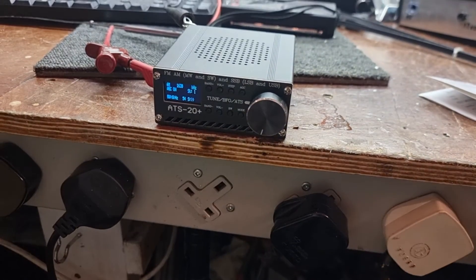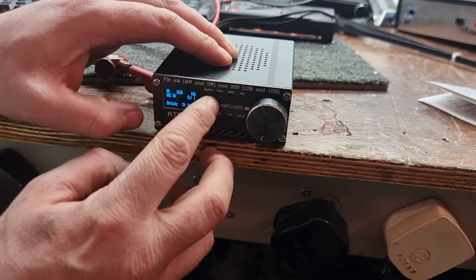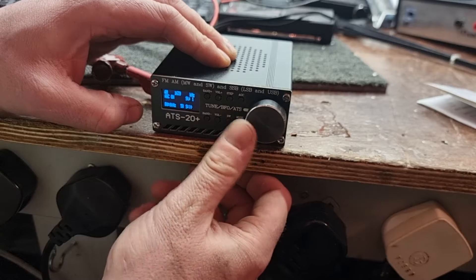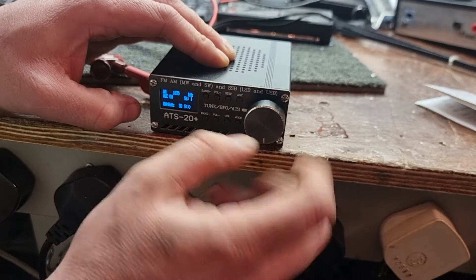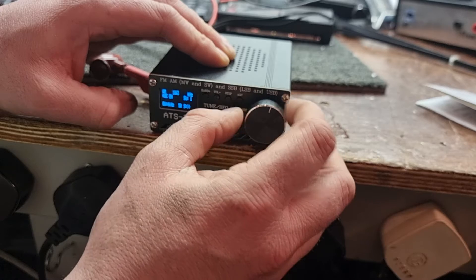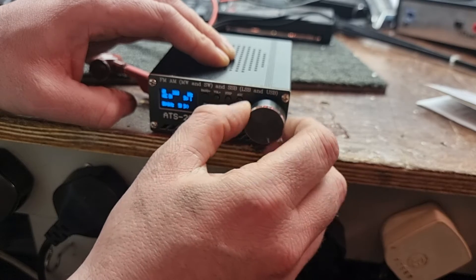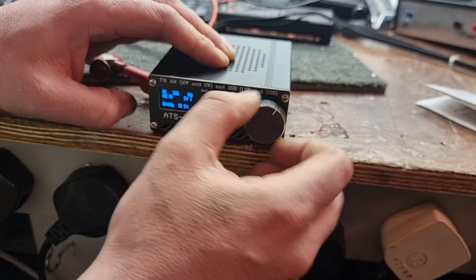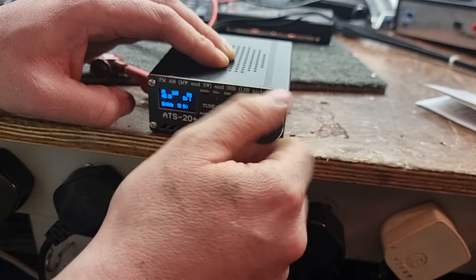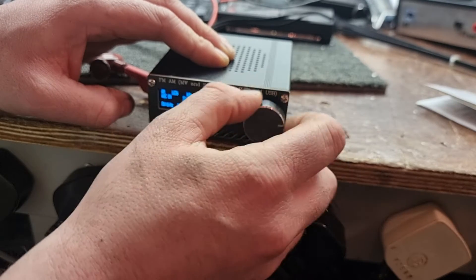For 40-odd quid it was worth having to play around with. Seems sensitive enough though. One thing I did notice with it: it's a little bit susceptible to breakthrough.